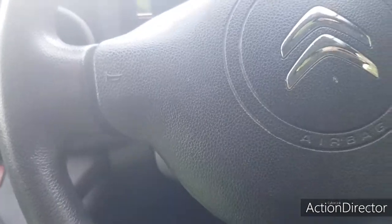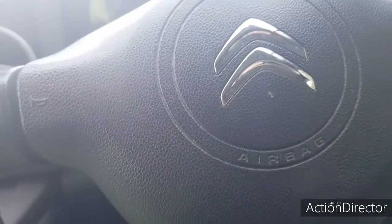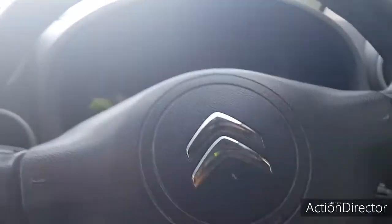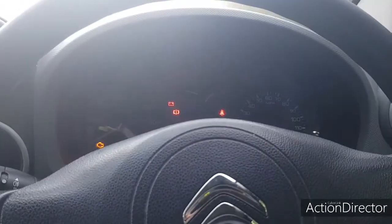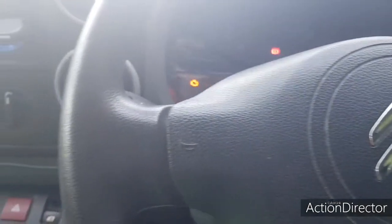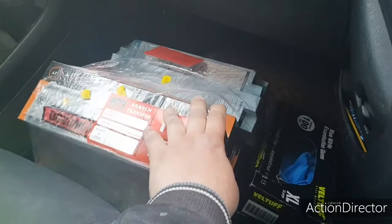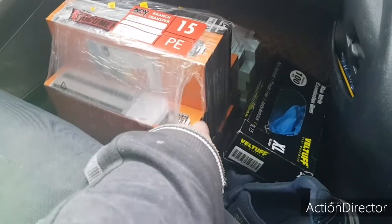Good morning everybody, today we are on lamp changing duty. We've got to go up very high today, it's going to be quite interesting. We've got a couple of corn lamps and quite a few metal halide lamps - I think they're 250 watt or 400 watt metal halides.